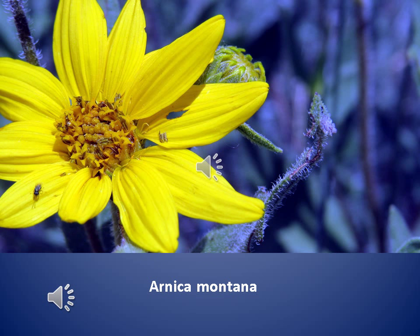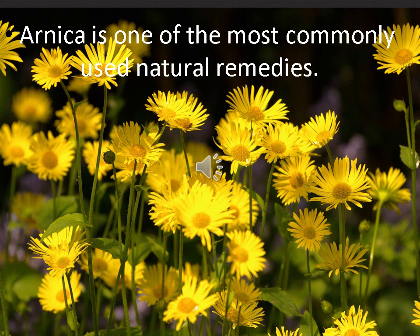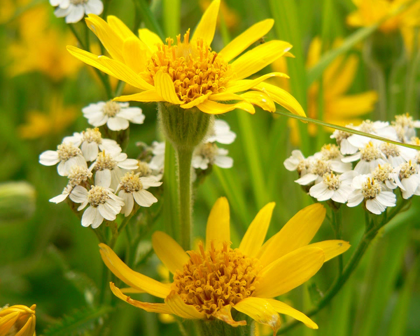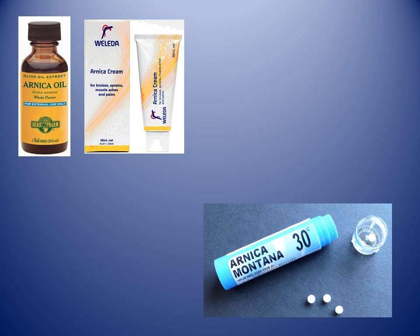Hi, today we're going to learn about how to use Arnica. I'm Tracey Lee Morley and this is a series on homeopathy in the home. Arnica is one of the most commonly used of all natural medicines. It's part of the daisy family, as seen in its typical daisy-shaped yellow flower.